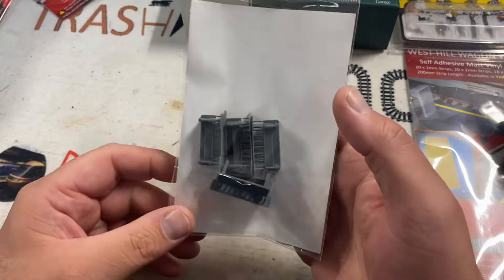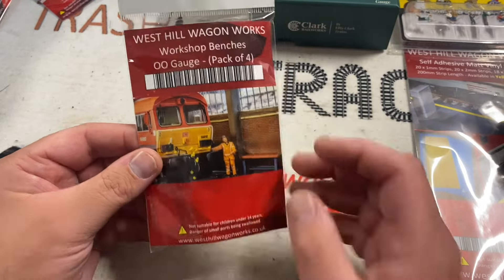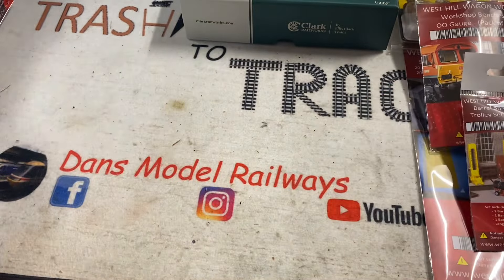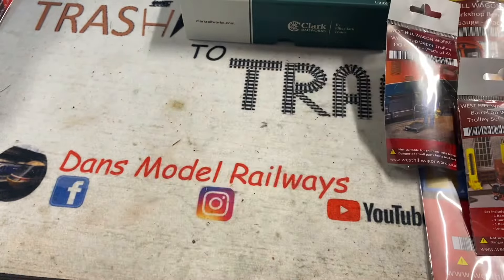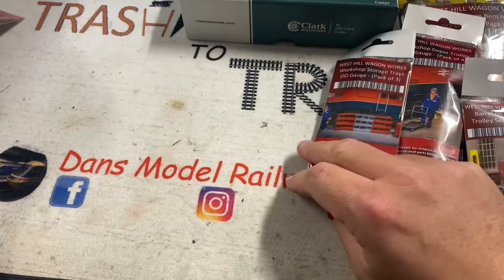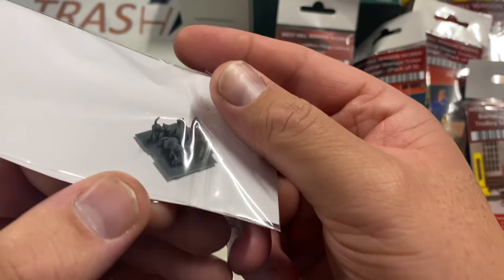The rest is detail stuff, so we'll start with some workshop benches — pack of four, 3D printed. These all need painting; I do enjoy painting these sort of things. So a pack of four workshop benches, some barrels on trolleys, some depot trolleys. You'll see why most of this stuff relates to depot work. There are also some storage trays for the TMD.